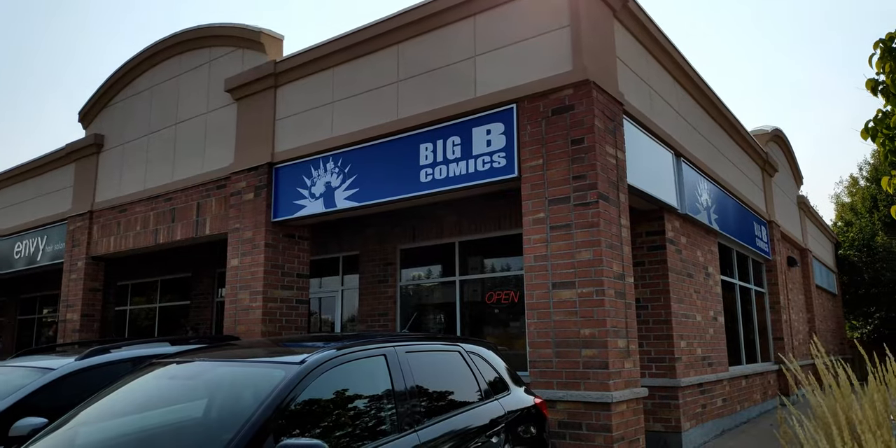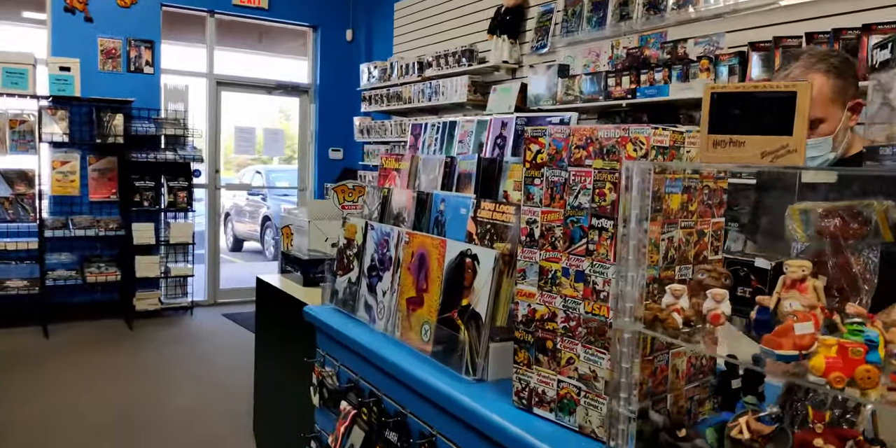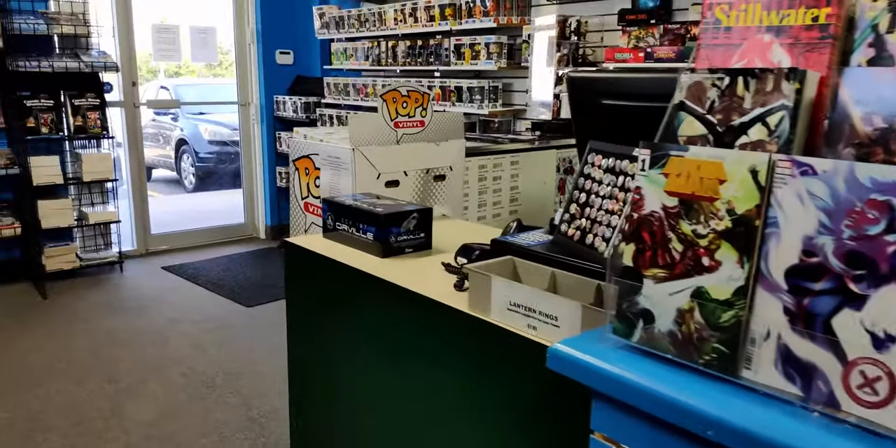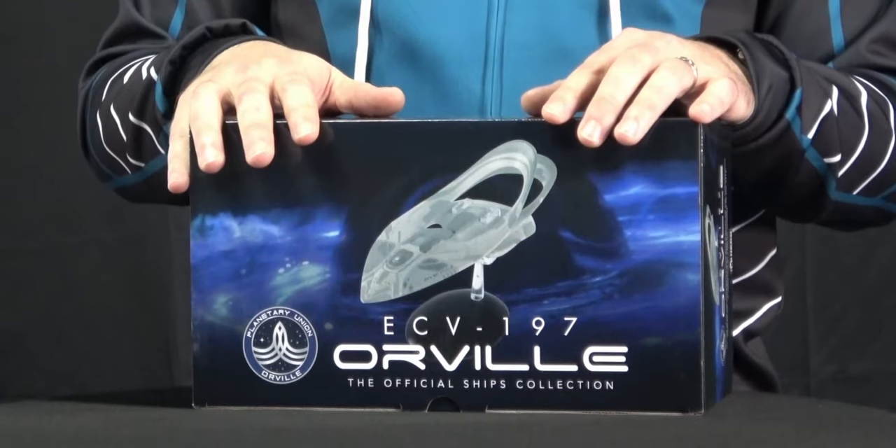Here in Canada, I had to call up a local comic book store because they wouldn't ship it from the website to us here in Canada. If you're unable to order it direct, give a call to your local comic book store. I called Big B Comics here in Barrie, Ontario, Canada, and they were incredibly helpful. They told me it would probably ship around October 31st, and here I am — it's September 16th and I already have it. So it's way ahead of schedule. So just an encouragement: if you can't get your hands on one of these, make sure you give a call to your local comic book store because they're able to pull it off of their order list.